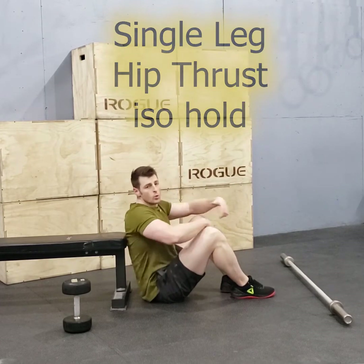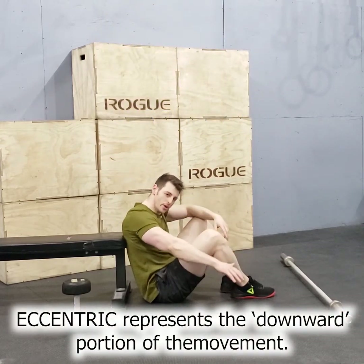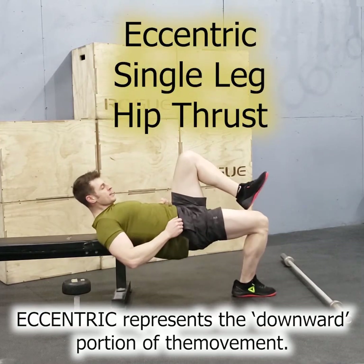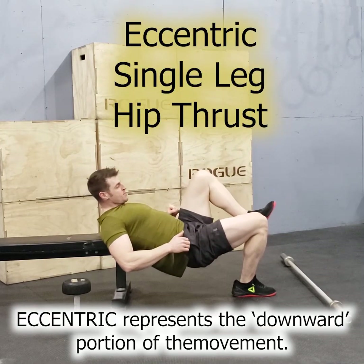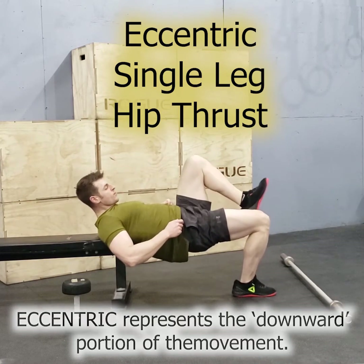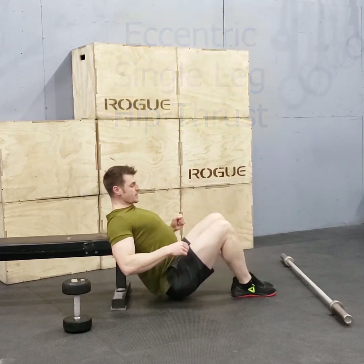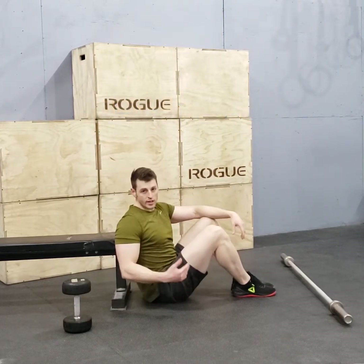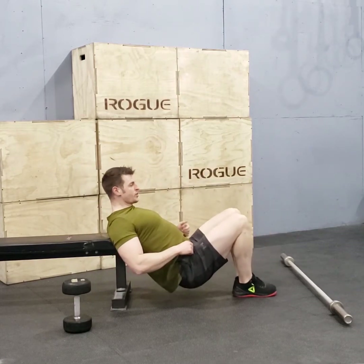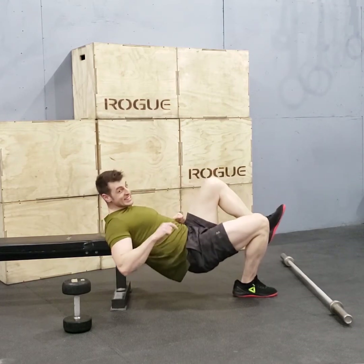Now, if that's too hard for you, we're going to do an eccentric repetition. Eccentric is the movement on the way down. Push up, hold it if you can, but if not, slowly go down. Push up with both feet, raise one leg, and slowly down. This is eventually going to give you the strength to push with just one leg. With the eccentric, you can use two legs to get up, but only one leg to get down.